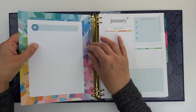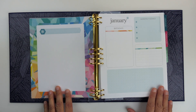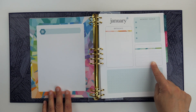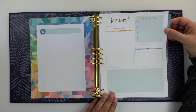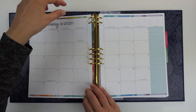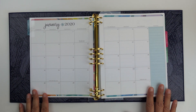With the daily layout, at the beginning of the month you get a couple of pages for planning — a blank page and a place for birthdays, monthly goals, blank lines, and a little bit of a dot grid area. Then you have your monthly tab, and then a full month spread.